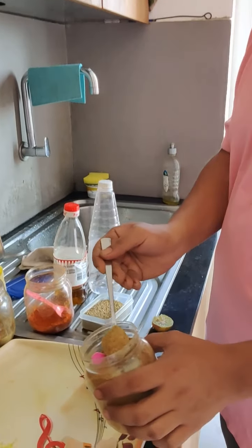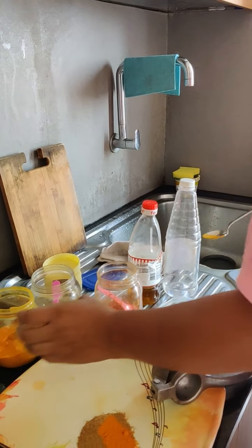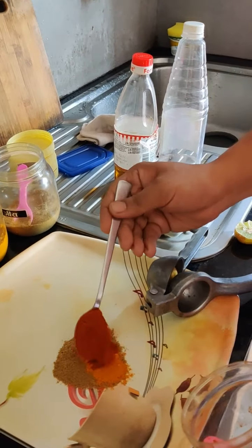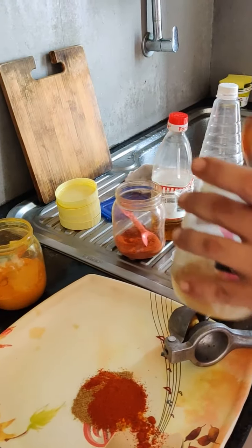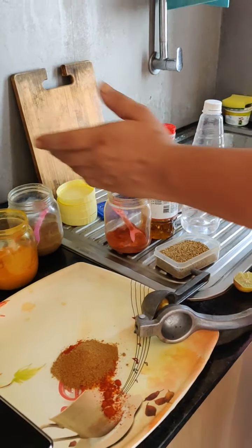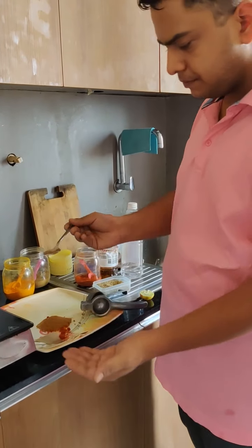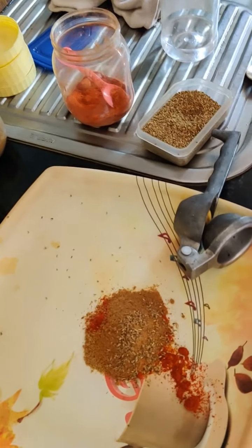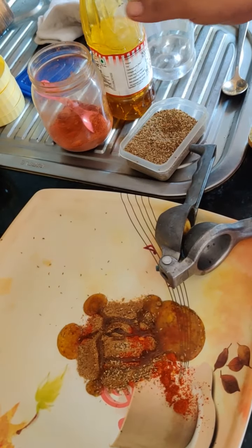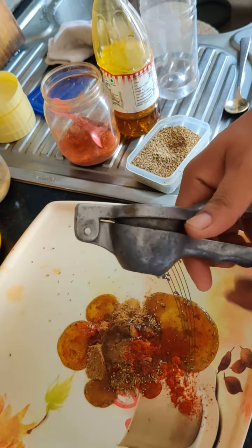What is the masala? Put everything together: garlic powder, dhania powder, haldi, deghi mirch — it's not spicy — and jeera, almost in equal quantity, except haldi of course. And some ajwain for bitterness. Then we add water, mustard oil, vinegar, and lemon juice. We will also add some olive oil and then mix in the marinate with some salt.